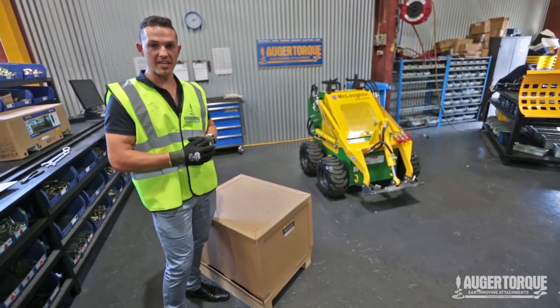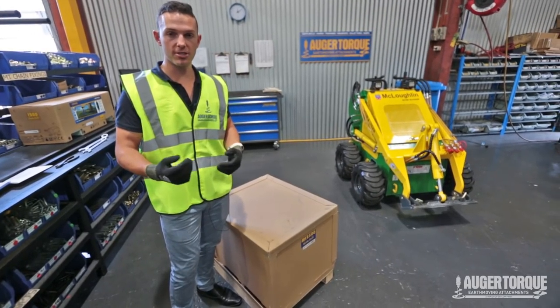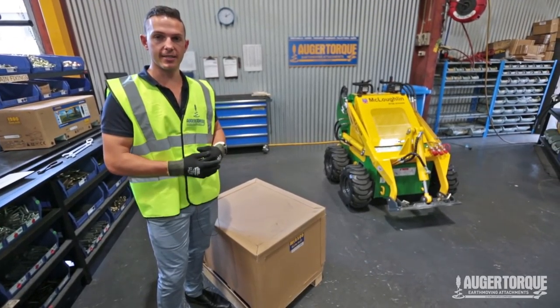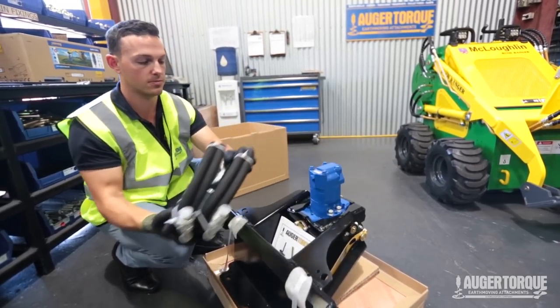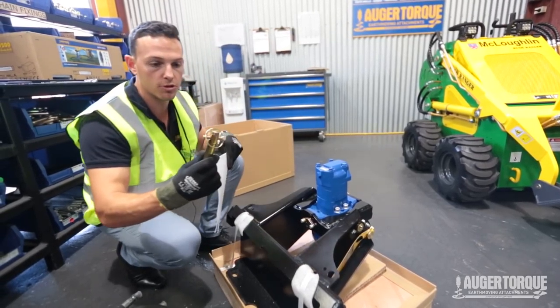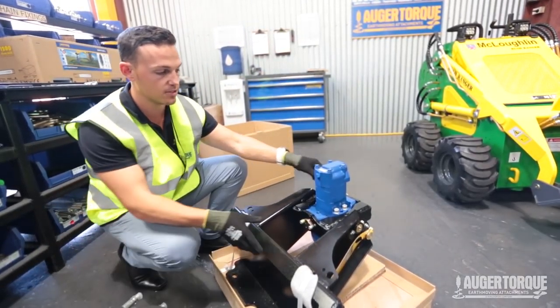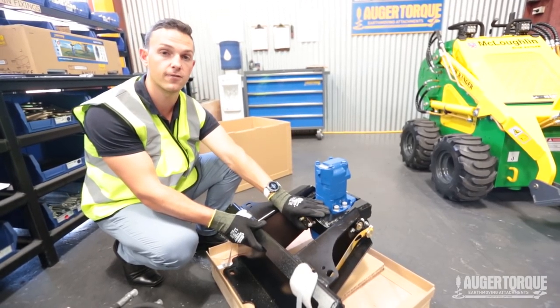When you purchase your new mini-loader gearbox, it will come in a box like this. We now supply the frame attached to the gearbox to save you time fitting it up so you can get digging holes faster. In the box, you'll receive your two hoses, operator manual, organ drive pin, and as mentioned, the unit is already affixed to the frame. This, as I said earlier, is a four-way swing.